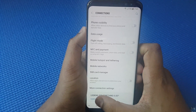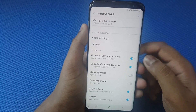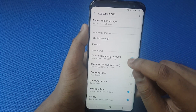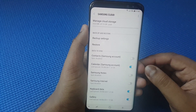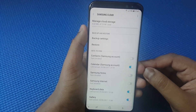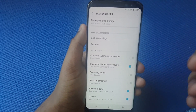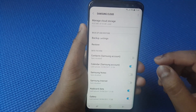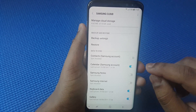Moving on to Samsung Cloud — make sure that this option is disabled, along with all of these, because it will save data on the cloud to ensure your phone data is secured in case your phone is formatted. However, there is some concern because they back up your device without constant consent, so I highly recommend that you disable this. By doing so, you can also save more battery life.